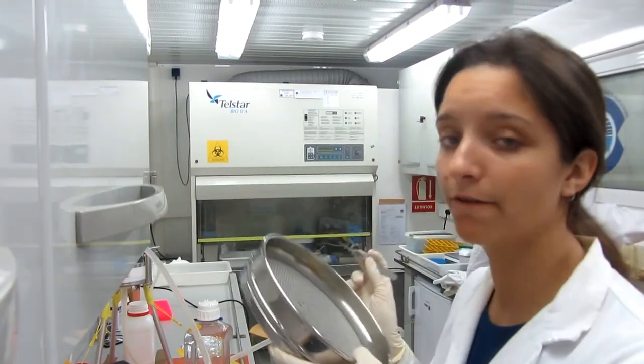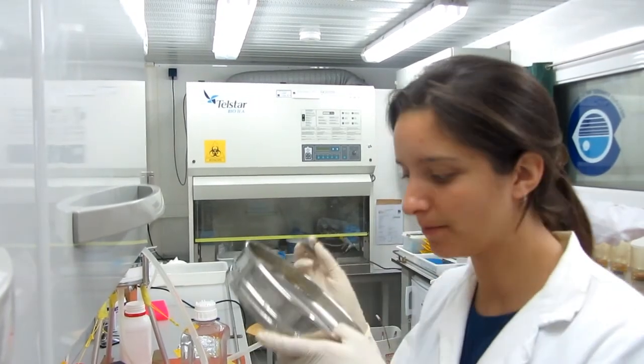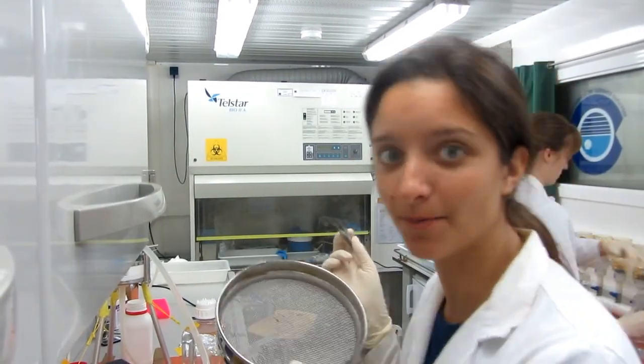Now I'm looking for the plastics here. We've put them through sieves to separate them by size.